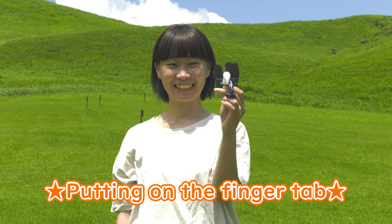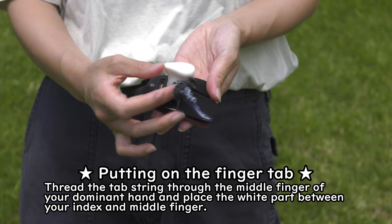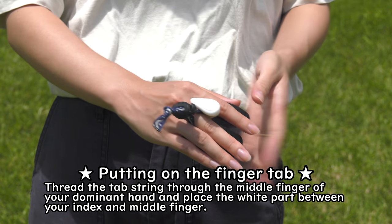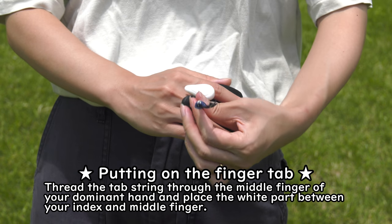Putting on the finger tab. Thread the tab string through the middle finger and place the part between your index and middle finger to secure the string.